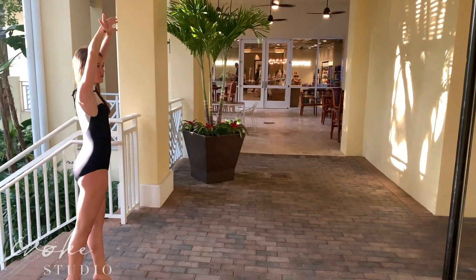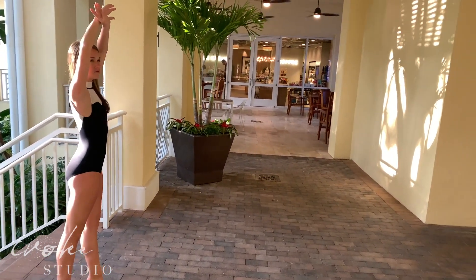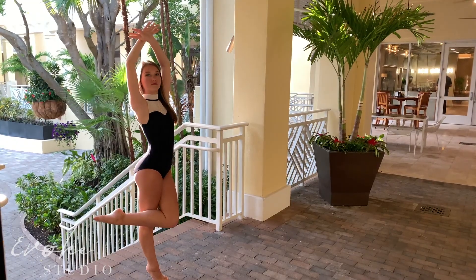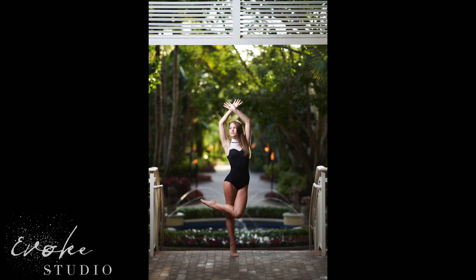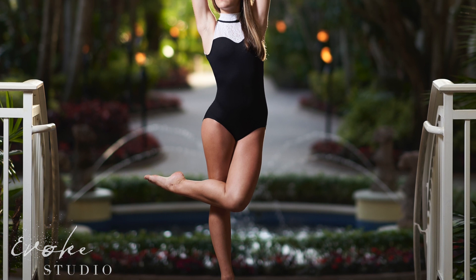This first location used a single key light camera left and I used an 85mm 1.4 G Master lens. I was going for symmetry, and anytime I'm shooting for symmetry — especially working with a dancer — I try to keep the pose pretty simple to help with that.